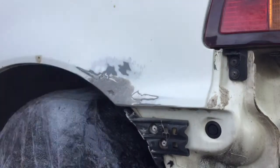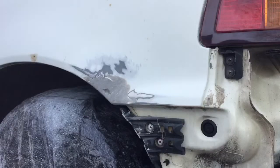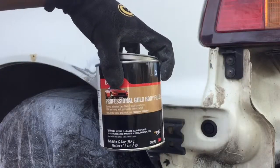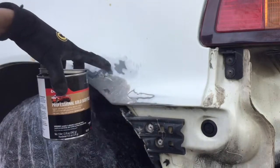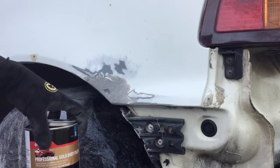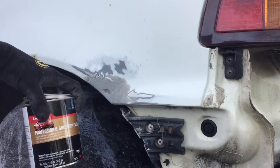Now we're gonna mix the gold seal body filler up, then do one layer on this, sand it down, and I'll probably fast forward because I need to do about three layers of this.